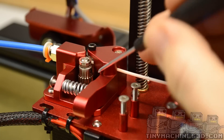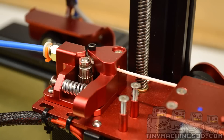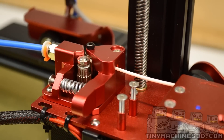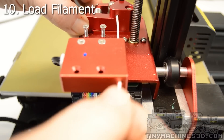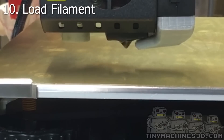If you have any binding, check your gear alignment. You can see the hob portion on each gear, and if the filament moves back and forth easily you should be good to go. Feed the filament all the way through until you feel it soften through the nozzle.